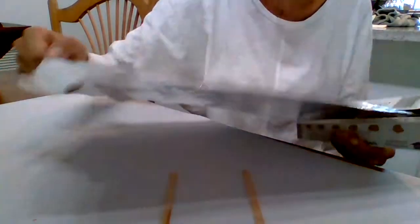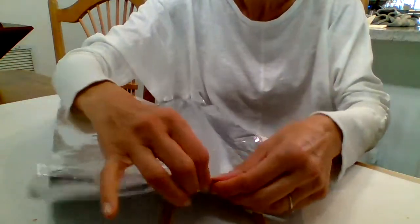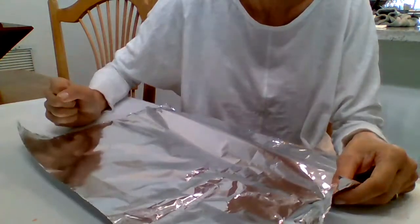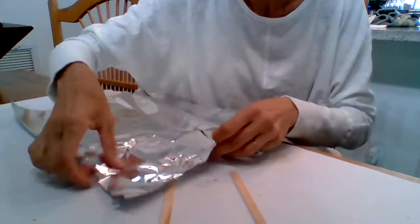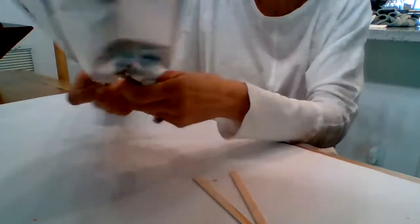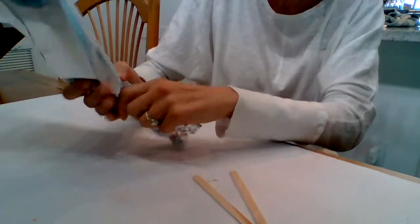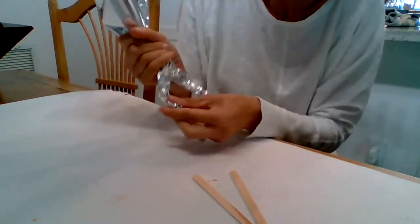I've got my tin foil. I'm going to start with a big piece of tin foil. I'm trying to figure out how to make a long body. I think I'm going to rip it right here to make a leg, just roll it and make his leg this way. So now I can have two legs and it's still attached, and I can just kind of squeeze that together to be the body.